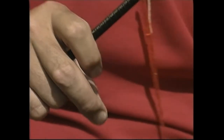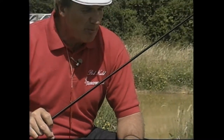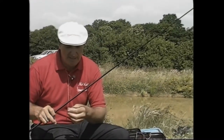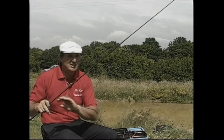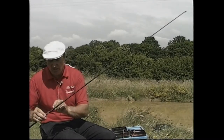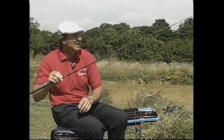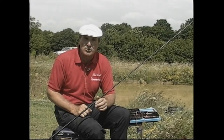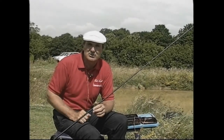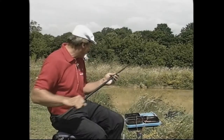So there's the rig. You can see the depth — I know the depth from the far bank. This water is about 11 metres wide and the depth is something like seven inches right against the far bank. I've set this over depth, about 18 inches deep. That's the rig I hope to catch on today — I'm going to fish tight against the far bank.